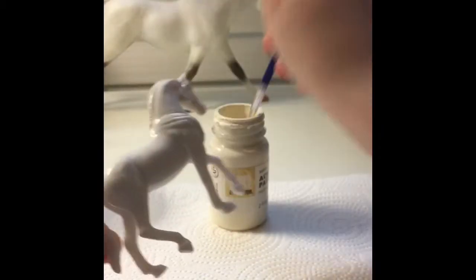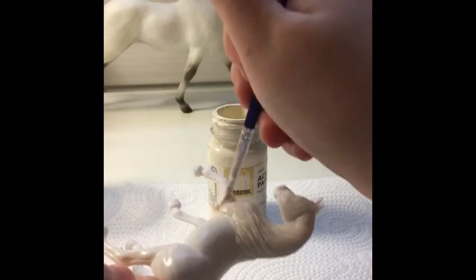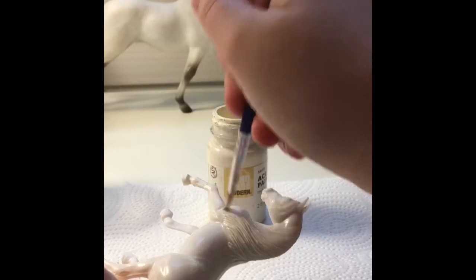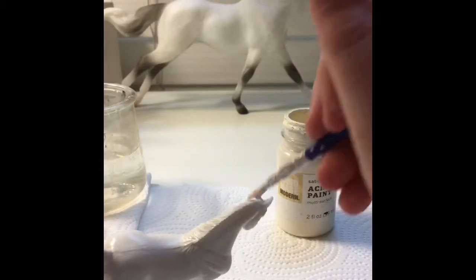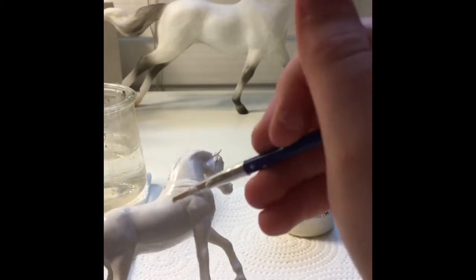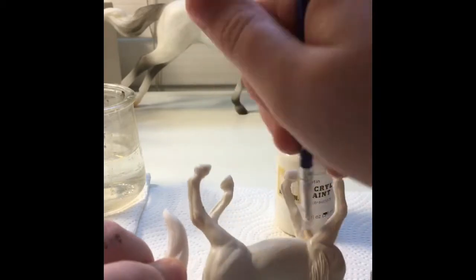It is acrylic paint. I got it from my craft store a long time ago, like a year or two ago. It's held up really well and looks really pretty. This clip is me painting the second coat of this white so it looks better with no streaks.